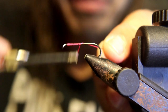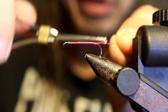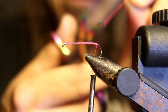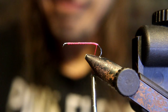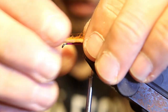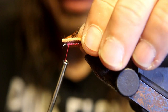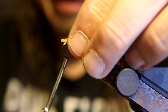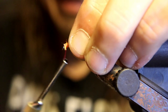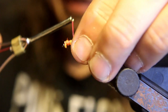You're gonna tie in that strip of rabbit right behind the eyelet. Make sure you pull it back and don't cover the eyelet — you've got to make sure you clear the eyelet of the hook.